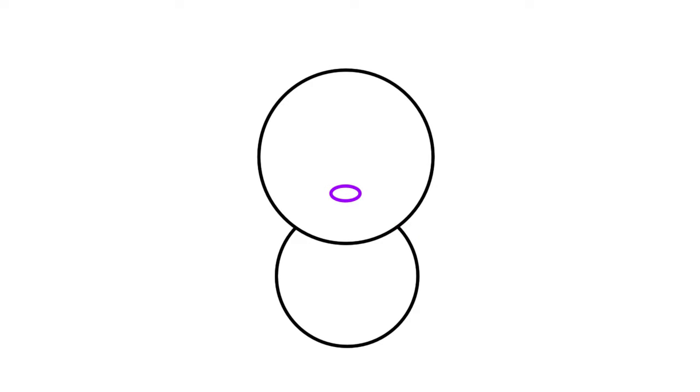Inside the first circle we drew, we want to draw in a tiny little oval shape. This will be our cute little fox's nose. Draw in a couple of circles above and to the sides of our fox's nose. To the outside edge of both these circles we want to draw some triangle shapes just like this. Thicken up the top part of our circles and the triangle shapes we just drew, and give our fox some eyelashes — I usually draw three to four but you can draw as many as you'd like.